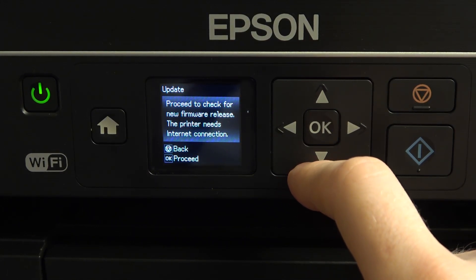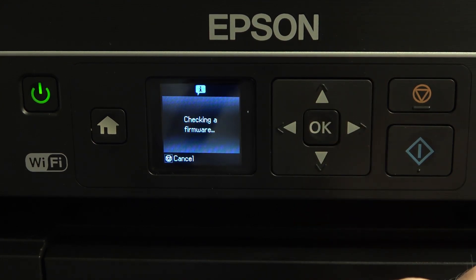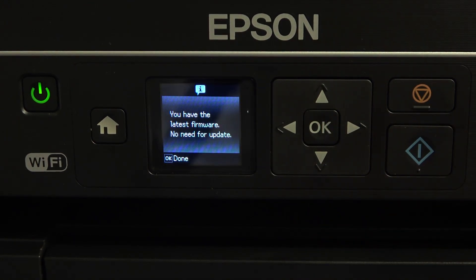Proceed to check for a new firmware release. The printer needs an internet connection, so click OK. Proceed, wait a while, and as you can see I have the latest firmware.